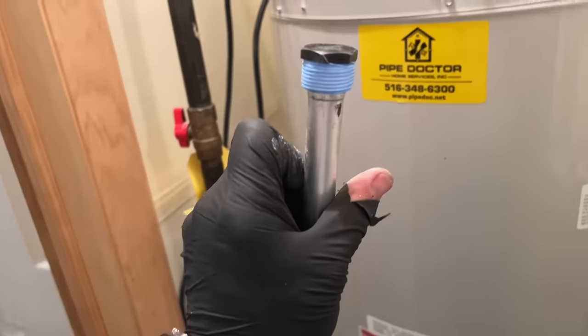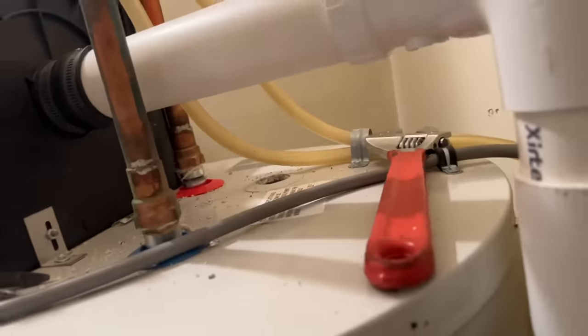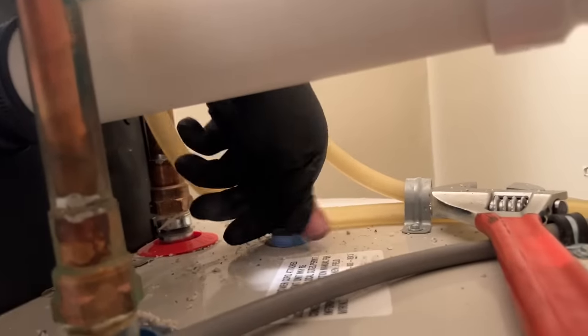There's literally nothing left of the old one. Now we have plenty of height here, so we'll get it in through here and secure it with the wrenches.